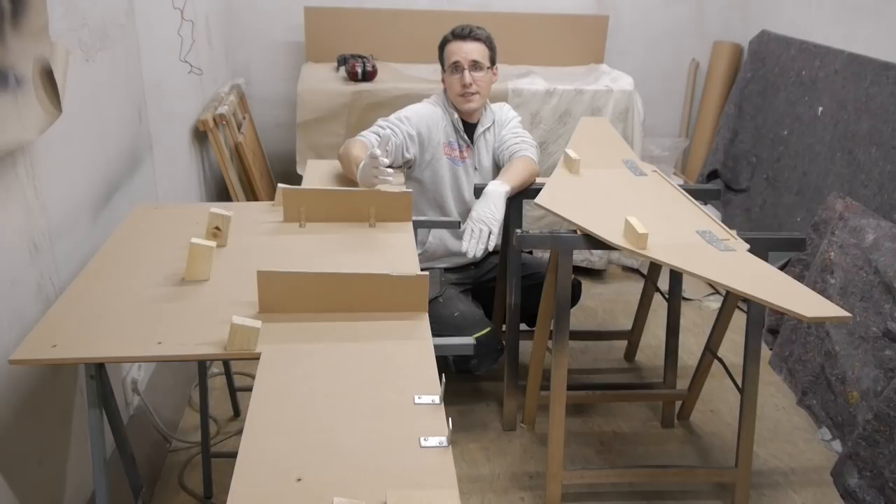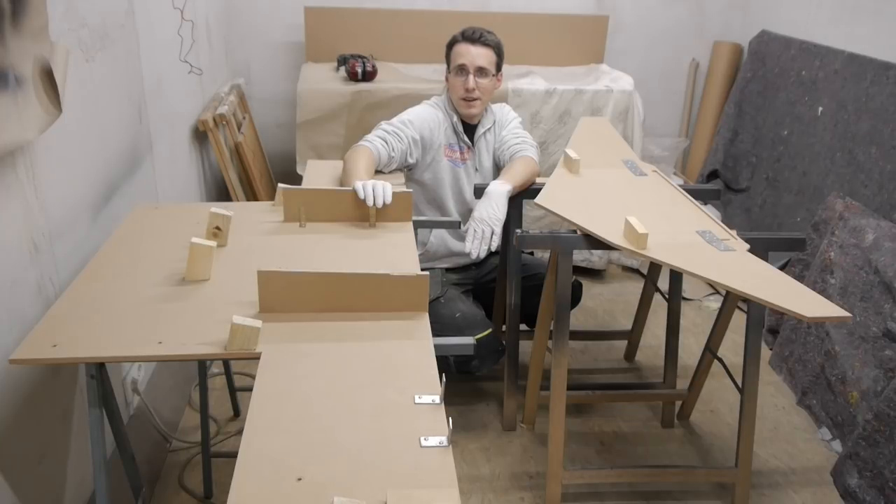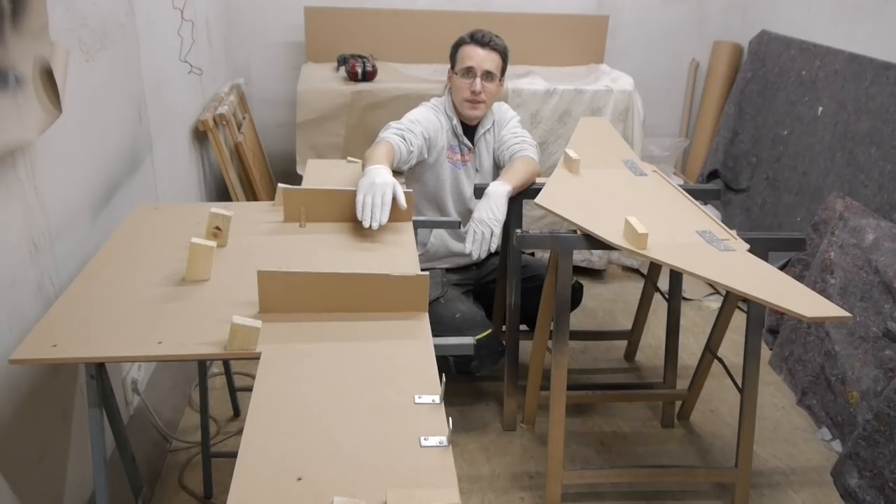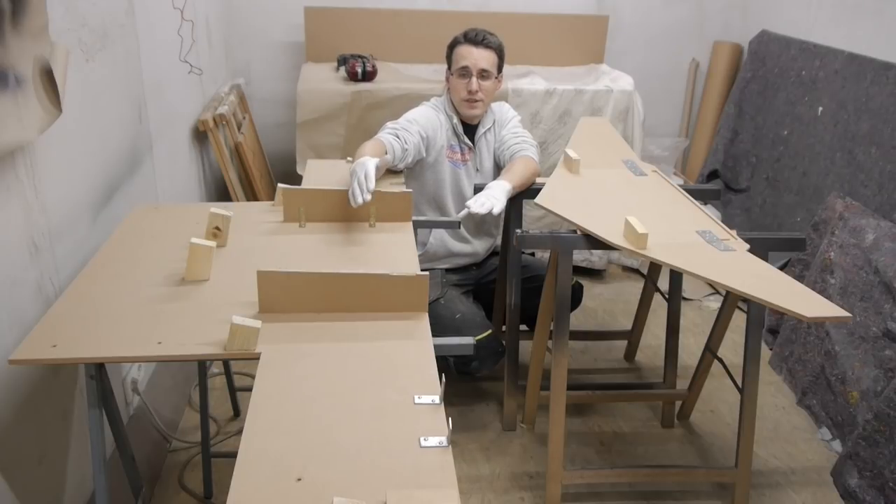I don't know if you have the same problem with your MDF, but mine starts to smell when it is laying around. To prevent my cockpit from having this smell of old MDF, I found out that the smell is gone when I cover the MDF with some primer. And so I will do that with these two parts here — cover them with a coat of primer, even if I'm covering them with leather later, just to be safe.